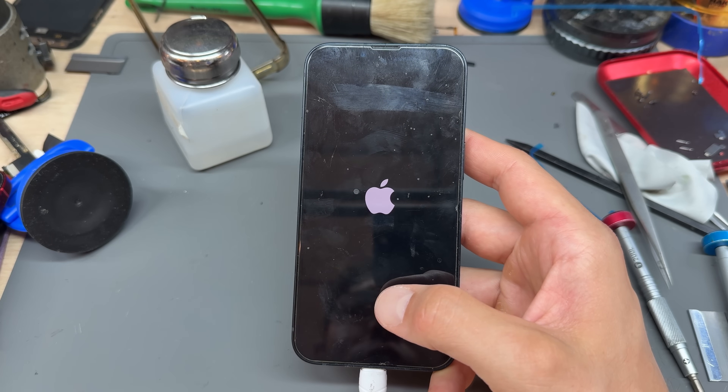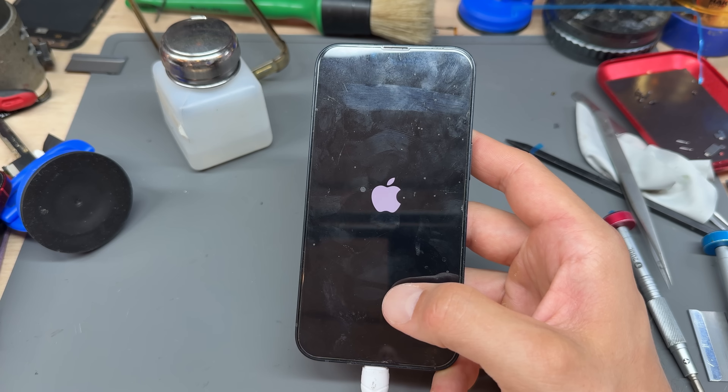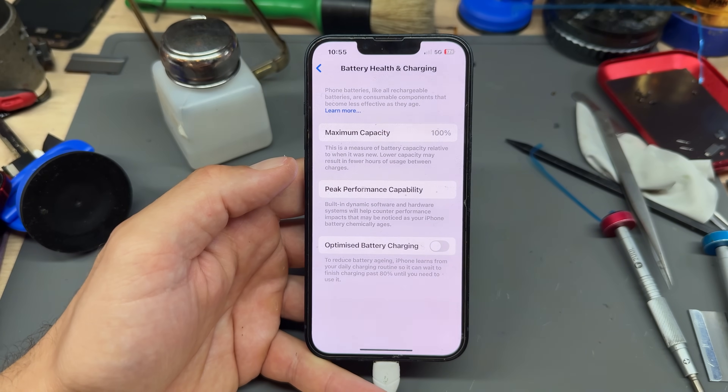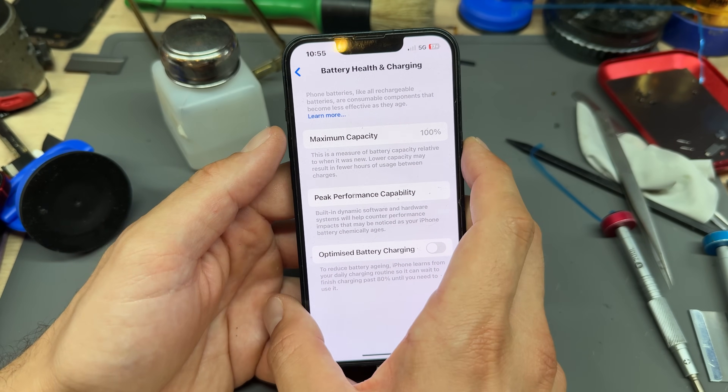But for now, this repair is just about complete. I'm going to show you that it's gone back to 100% — battery health and charging: 100%. That's it. Thanks for watching the video and see you in the next one.